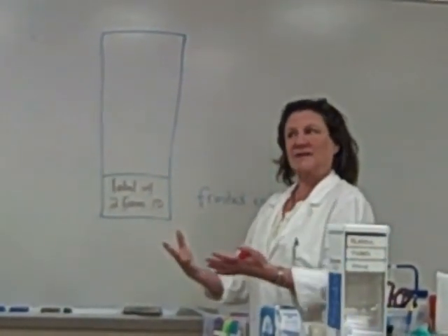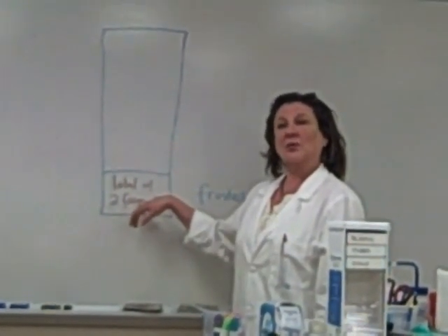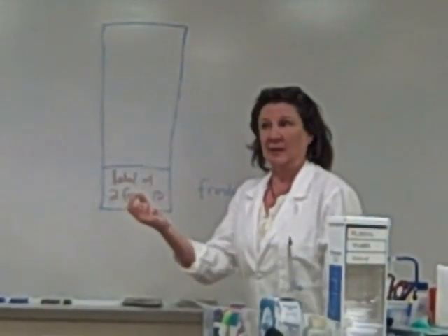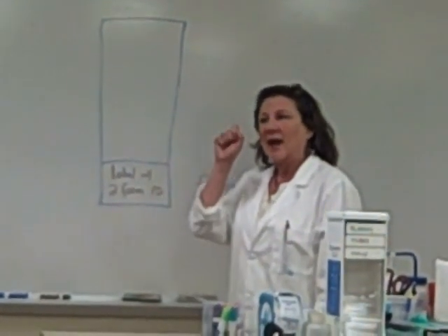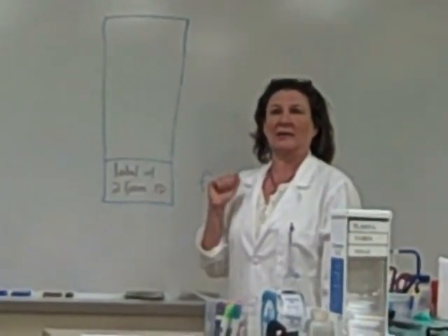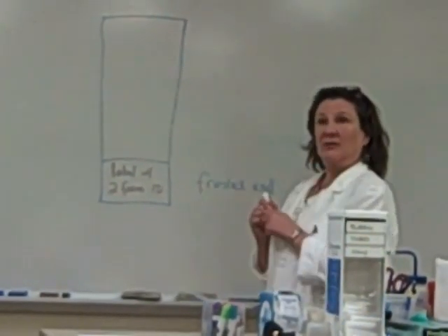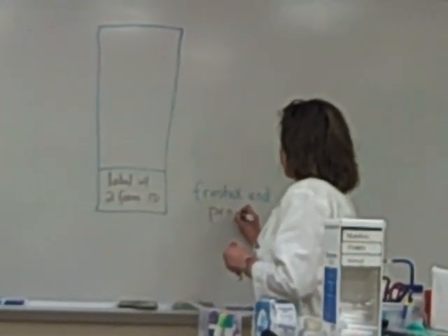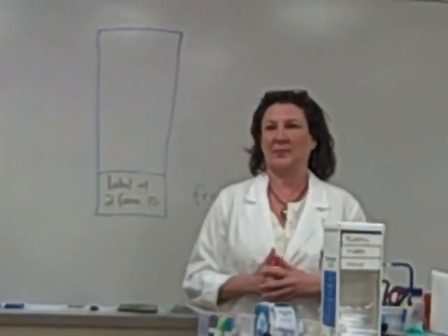In the future, when you get your perfect slide, you're going to label it with two forms of ID. We'll use the patient identifier or name if we don't have a barcode label, the date, and your initials so I know who made the slide. You need to use a pencil when you label the frosted end.